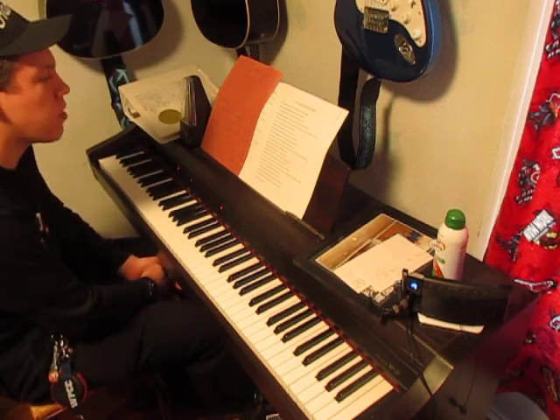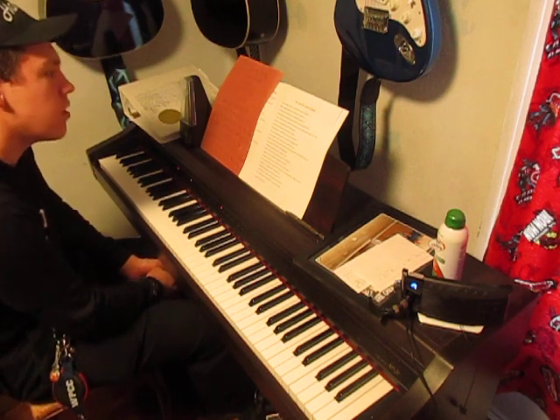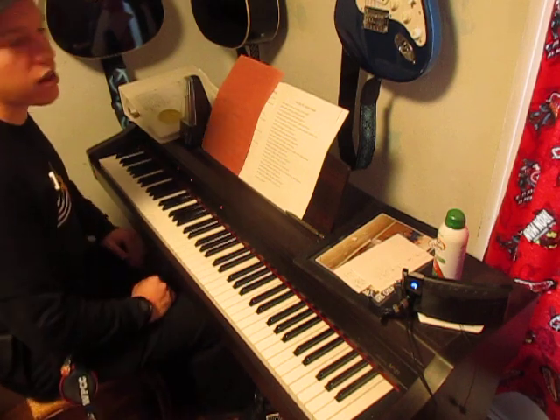I want to entirely share how it sounds on guitar, and I've played it a couple times but I don't really remember. But it only uses four chords — thank God we've got an easy song, hallelujah Jesus.